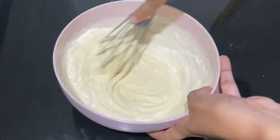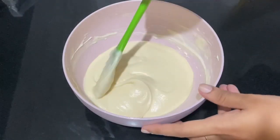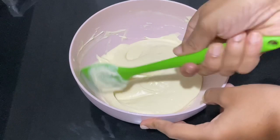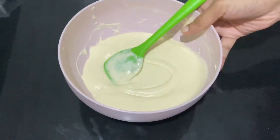It will have a thick, ribbon consistency of the batter — a good thick consistency that you are looking for.